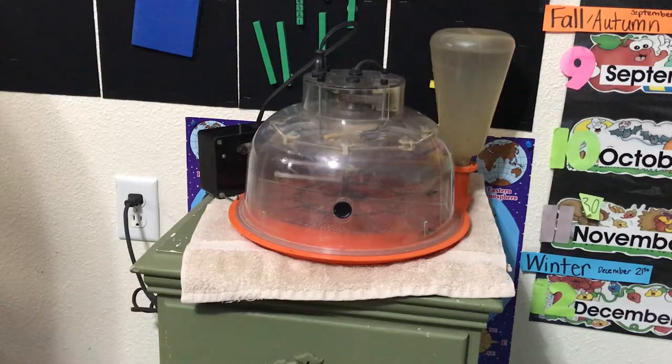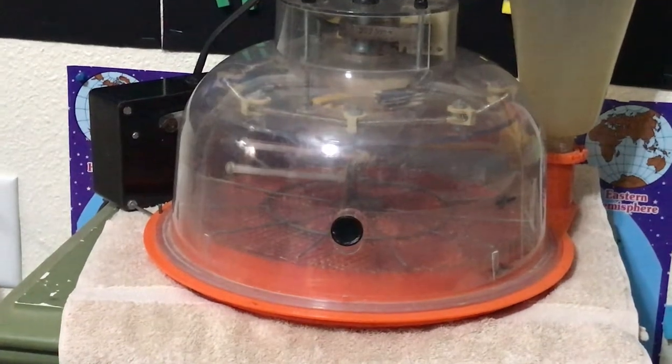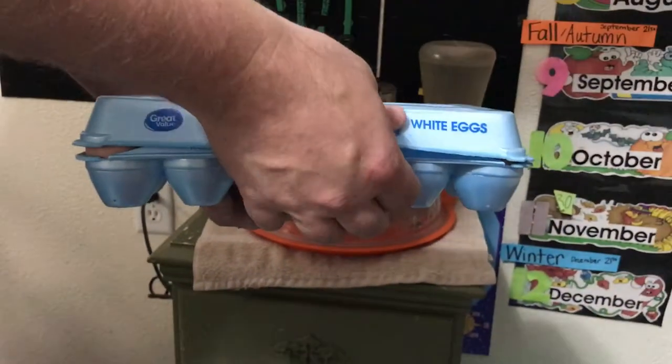That's our Marsh egg turner and incubator. The only other thing to know today is the reason we're doing this today is because you're supposed to get any incubator set up 24 to 48 hours before you put the eggs in, so you'll know if the temperature and the humidity are regulated.